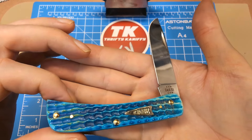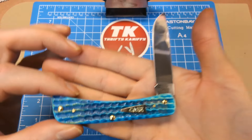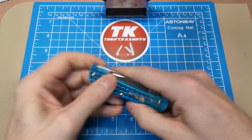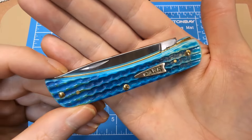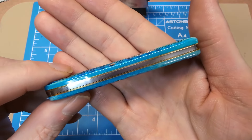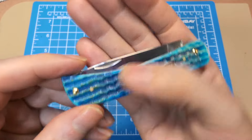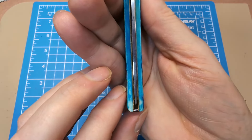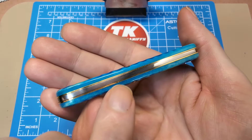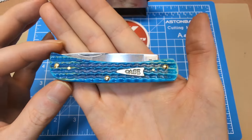That's just a fantastic handle — kind of why you buy Case knives, right? They do some pretty special things with their handle material, and I guess that's what allows me to forgive them on some of their quality control misgivings. This one was done well though; there's really nothing to complain about here. Beautiful brass liners with just a minor amount of gapping, but overall this knife looks really, really good.